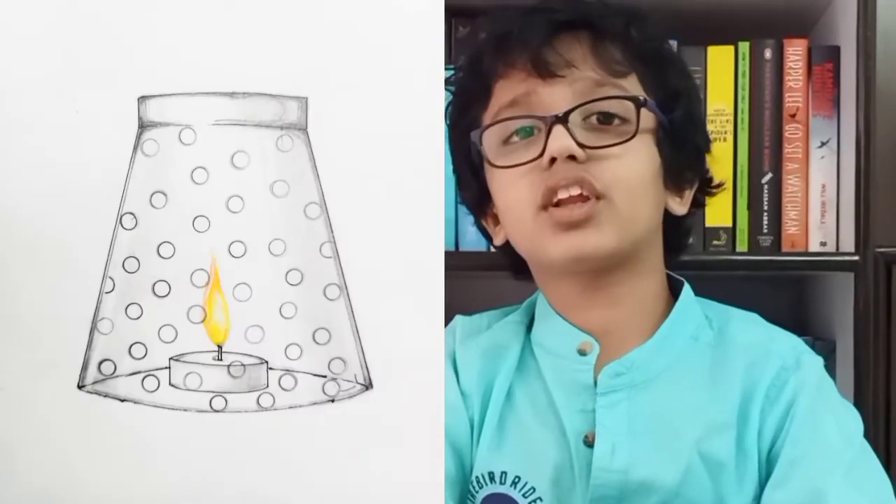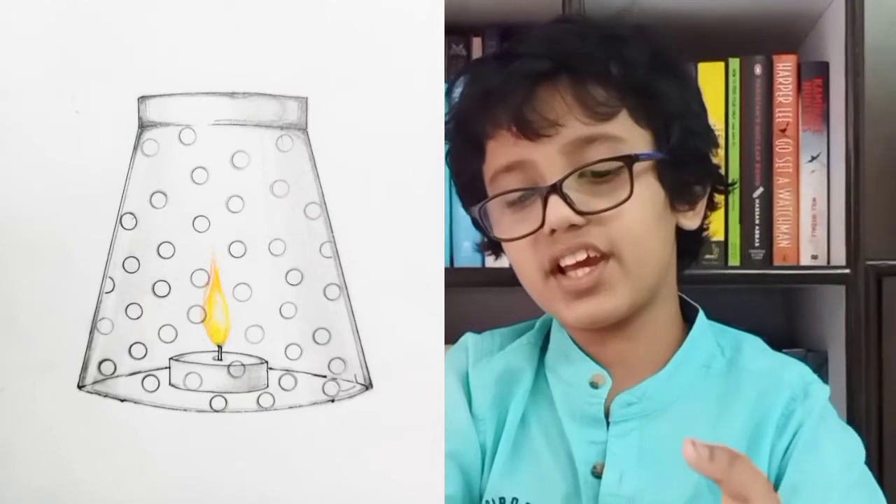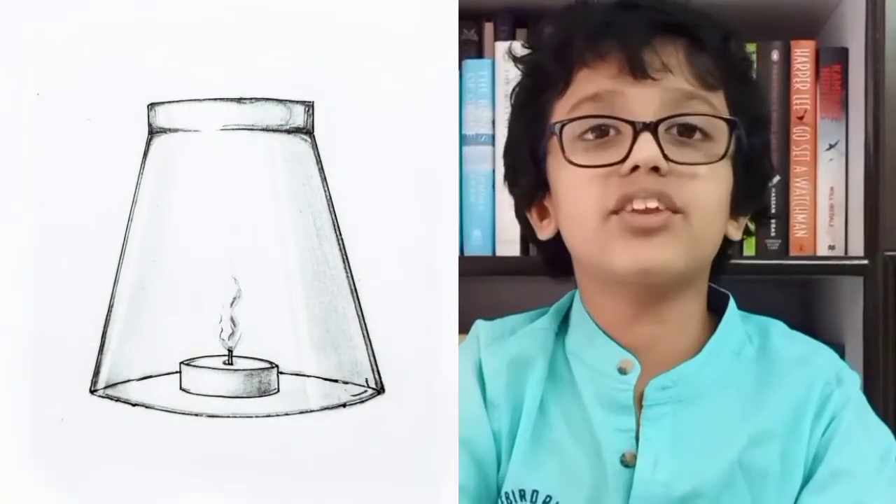Let's talk about our experiment. Some air is trapped in the glass, and air has oxygen. The candle uses the limited oxygen present in the air in the glass. When all the oxygen gets used up, the candle stops burning. On the other hand, the candle which is outside is using unlimited oxygen from the air in this room, so it is still burning.